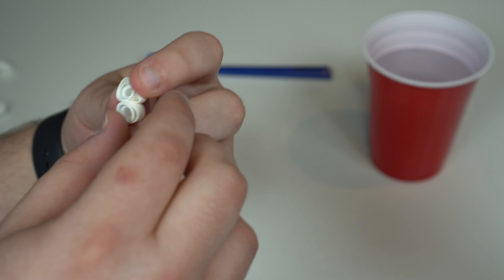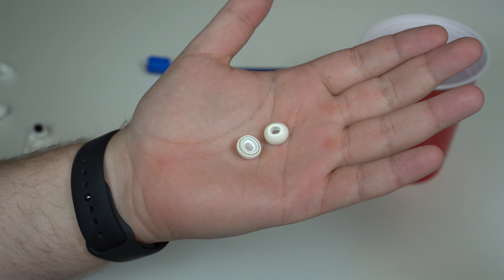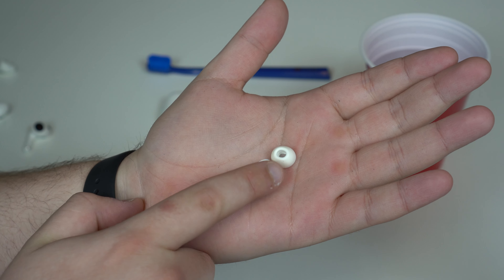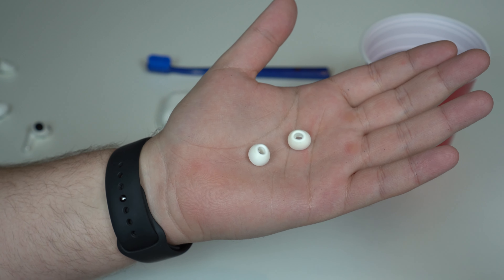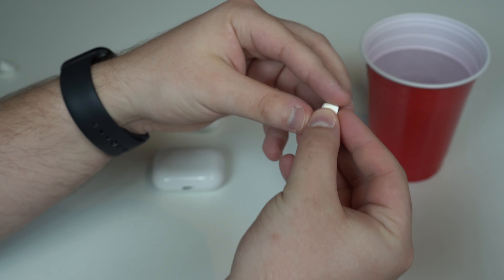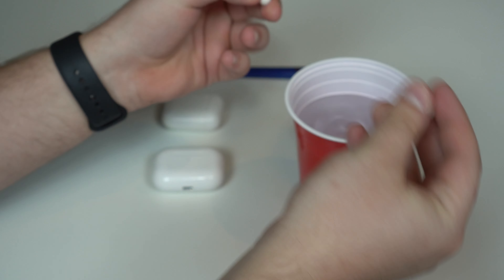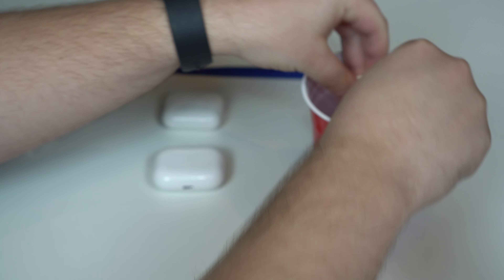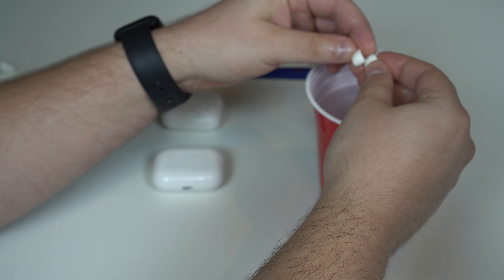Now last but not least, we have the tips. Those tips are pretty yellow — on the back part you can see it's much more white, and on the front part it's yellowish. That's because of dirt and earwax and all that. This is the only part of the AirPods that you can actually soak in water. You can submerge them a little bit because there are no electronics here — this is just a filter with silicon.